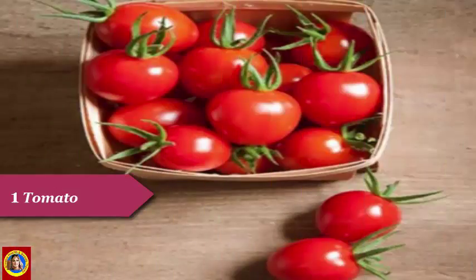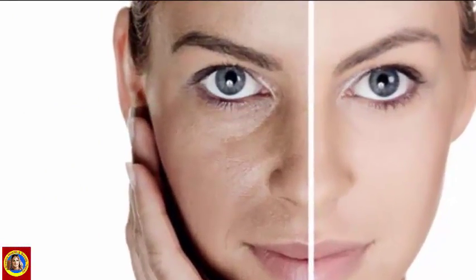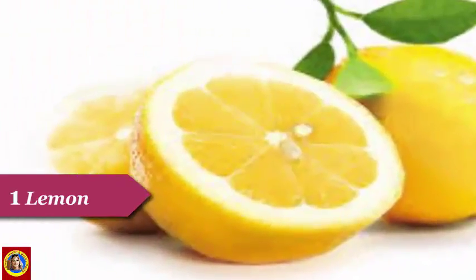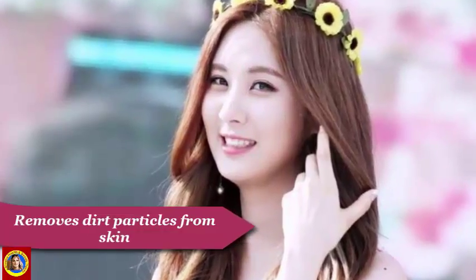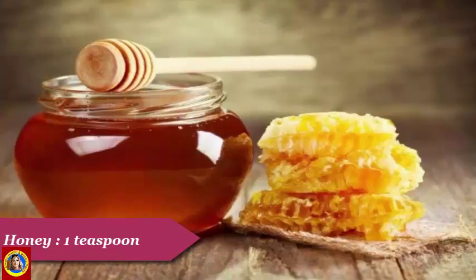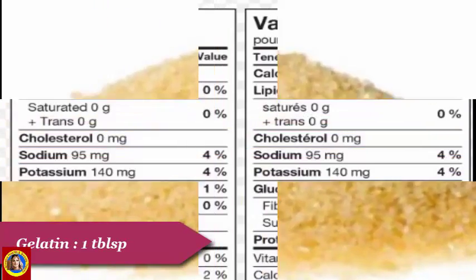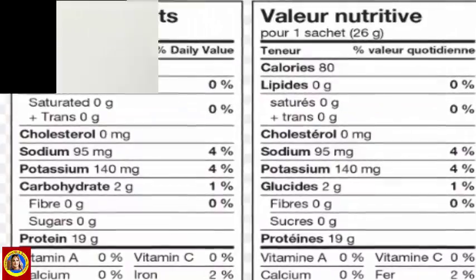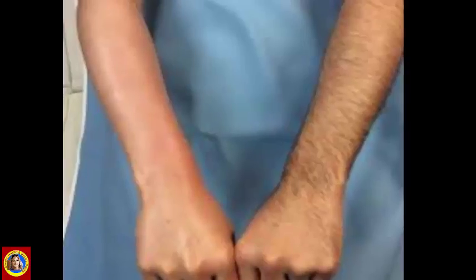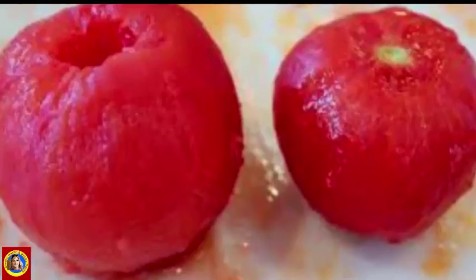Tomato ایک عدد — اس میں موجود vitamins اور iron ہماری dull skin کو shiny بناتے ہیں اور skin پر glow لاتے ہیں۔ لیمو ایک عدد — یہ skin سے dirt particles کو remove کر کے اسے lighter اور brighter بناتا ہے۔ شہد 1 teaspoon — یہ skin کو suit کرتا ہے اور moisturize رکھتا ہے۔ Gelatin 1 tablespoon — اس میں موجود amino acids اور minerals skin کو healthy بناتے ہیں اور excess hair کو remove کرنے کے لیے ایک بہت اچھے mask کا کام کرتے ہیں۔